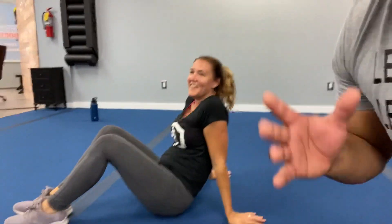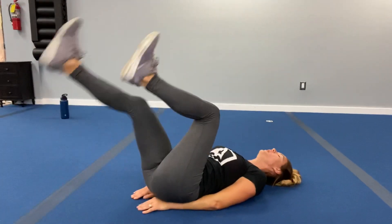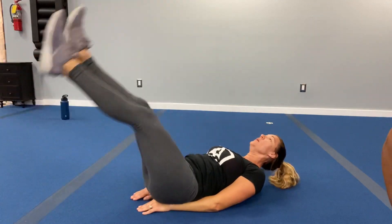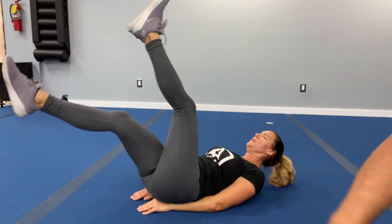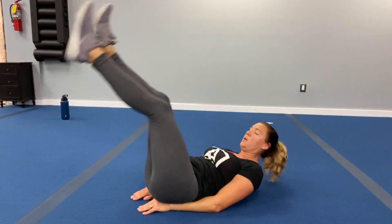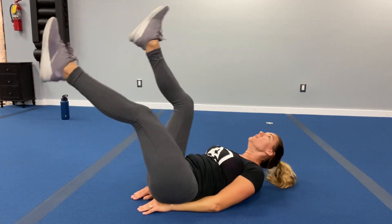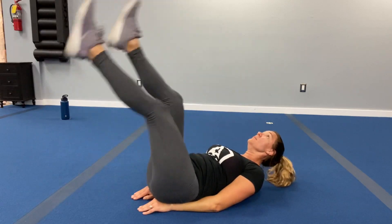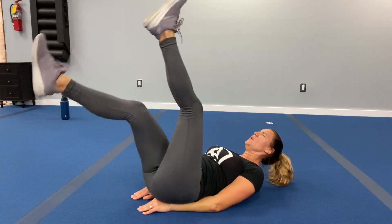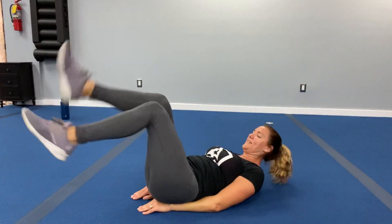We're keeping it down — going into the flutter kicks. Legs are straight. Three, two, one — you're working, legs are straight. We're flutter kicking — just imagine you're trying to swim. Keep those legs nice and straight, kick them out. Mary Beth is killing it today — she's going to have those abs of steel by the end. We've got less than ten. Three, two, one — rest it off!